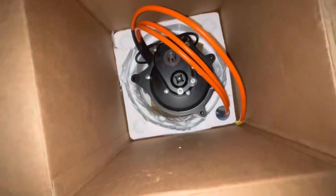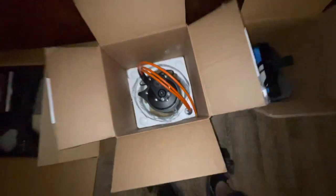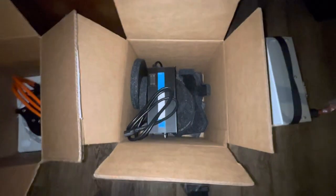Burly. A big charger and a monster battery. I think it's sick.